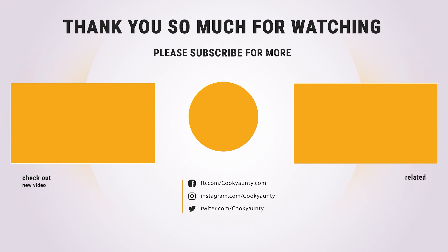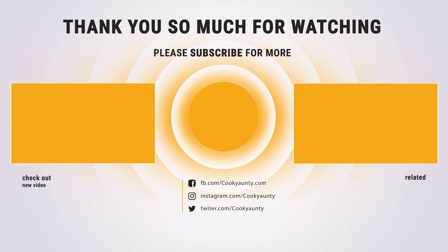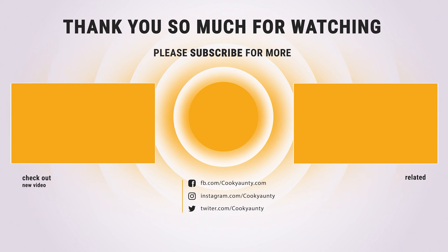Thanks for watching. Hope you have no doubts about the five best Microplane zesters on the market. If you enjoyed this, make sure to like and subscribe. Drop a suggestion in the comment box if you think we can do better.